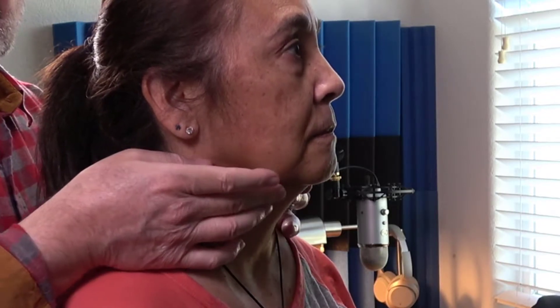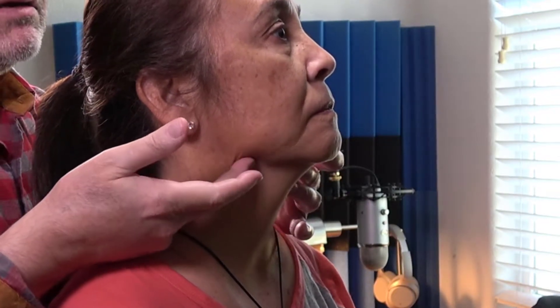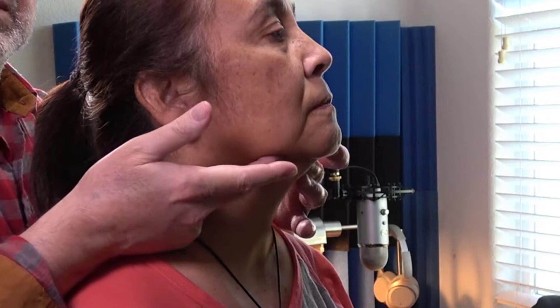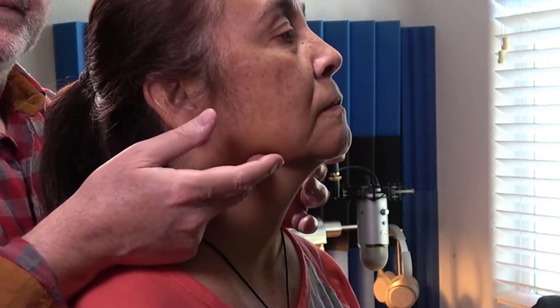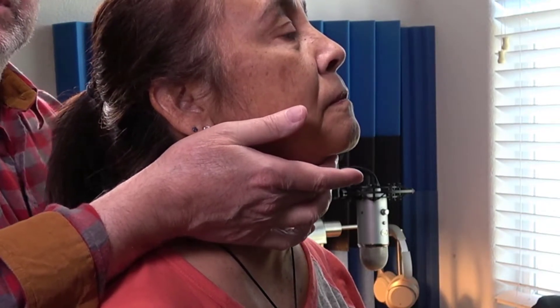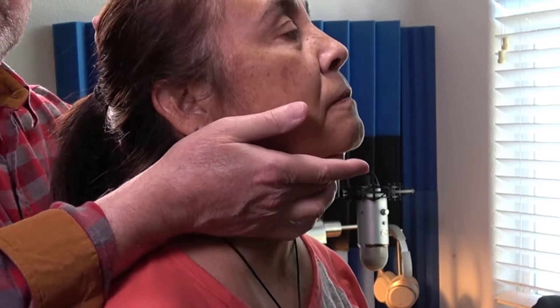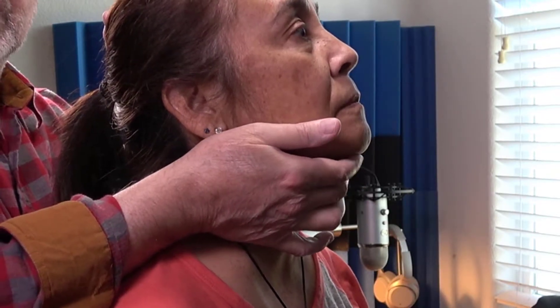Don't feel anything. Now the submandibular is right under here — don't feel anything, that's great. Then the submental is right under the chin; you can support their head to give a little traction, pushing in there, doing a little walking.